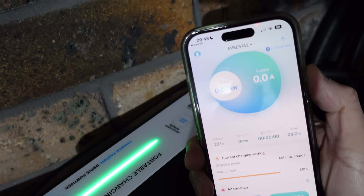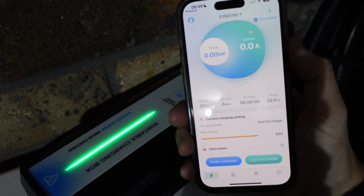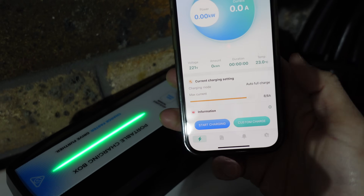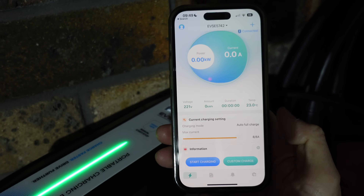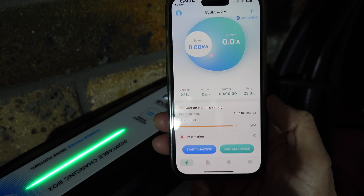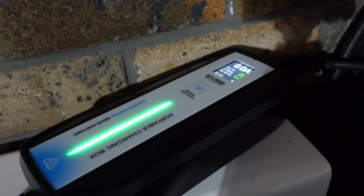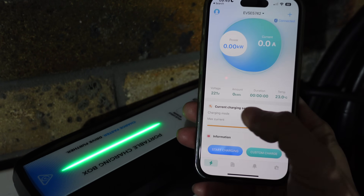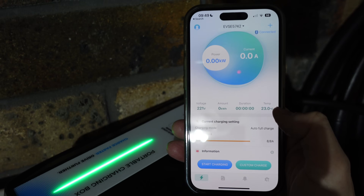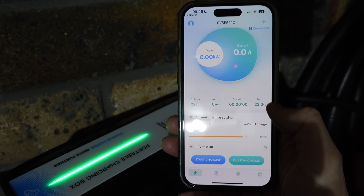Using the EVSE product, you can start charging by pressing the button on the box or from the app, downloadable from the Apple App Store or Google Play. I prefer starting the charge from the app because you can adjust the current by sliding — all the way from 6 amps up to 8 amps — for a more consistent result. Pressing the button on the box can be variable, sometimes giving 6 amps, sometimes 4 amps. The app also lets you record the charge session, which is handy for tax purposes or claiming back from your employer.